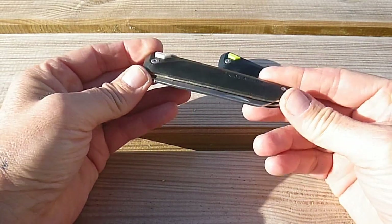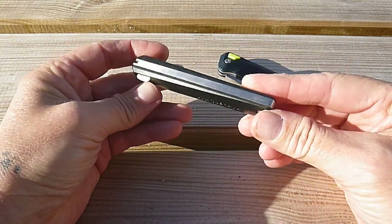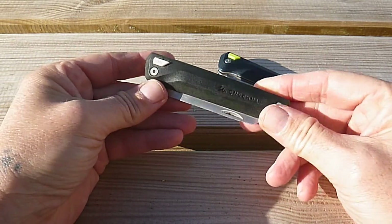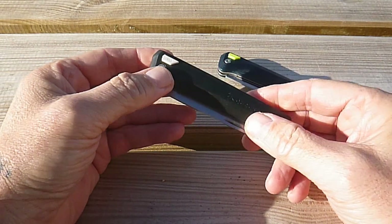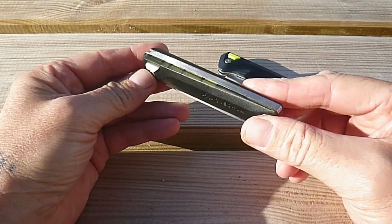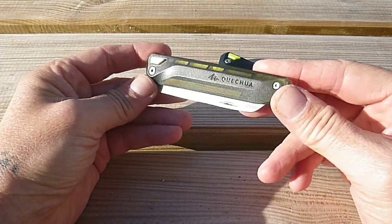Bonjour et bienvenue sur la chaîne de Green Spider. Aujourd'hui je vous propose une revue suivie d'un retour d'utilisateur sur deux couteaux pratiquement identiques sous l'appellation MH100 de chez Decathlon. Ce sont des couteaux qui se destinent normalement à être emmenés en randonnée, en trekking.